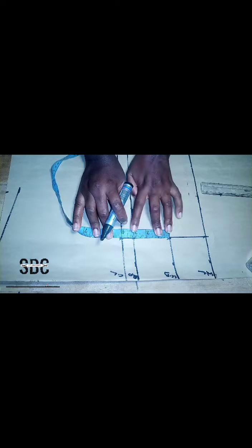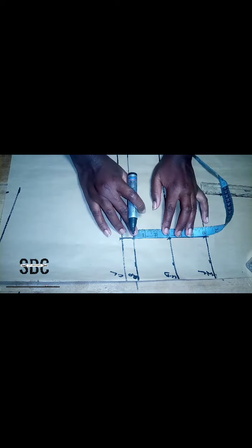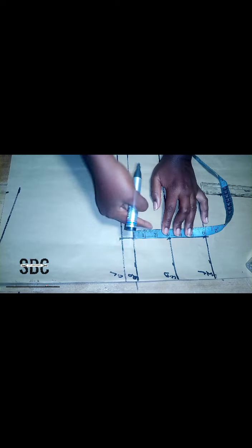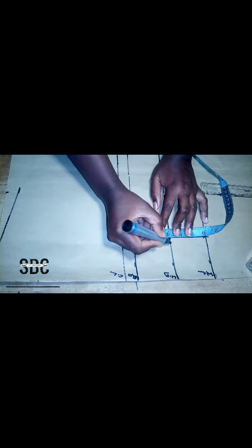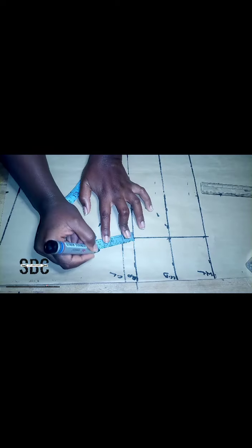After that, we are going to measure the distance between the bust point and the under bust, and we are going to measure it round. The distance between the bust point and the under bust is three inches, so we are going to measure three inches round to form a circle around the bust point.